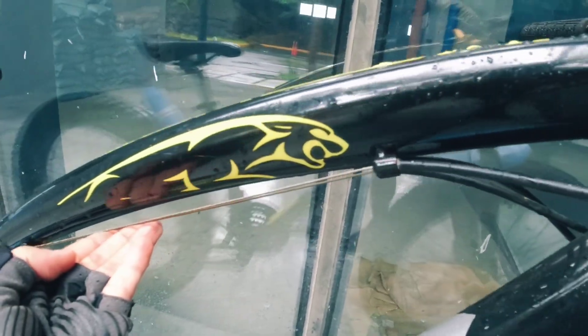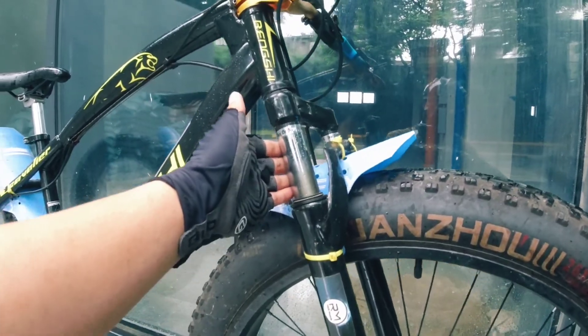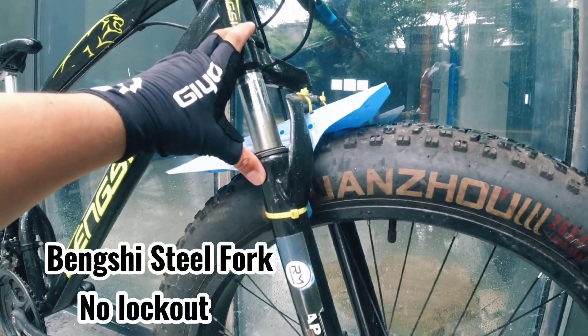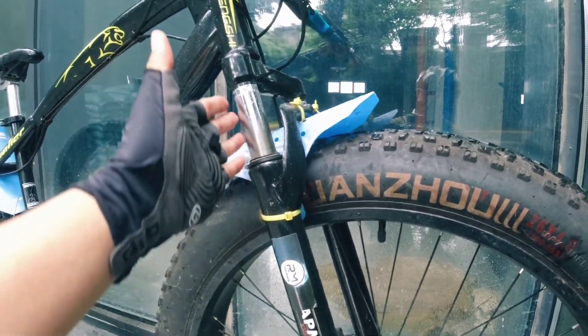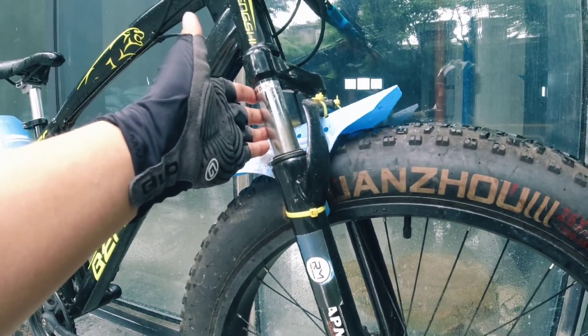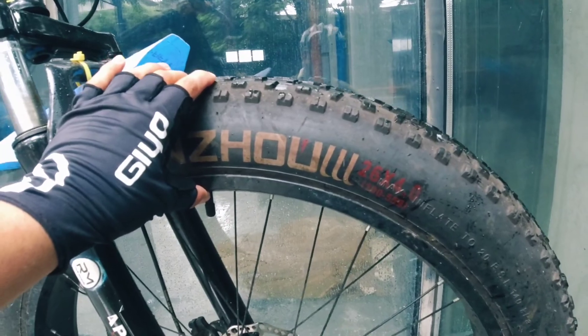It doesn't have internal cabling, but the cables are still organized. And here on the fork — this is a steel fork with no lockout but with suspension. The stanchions are also steel.